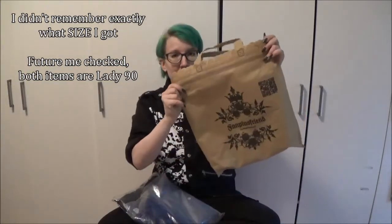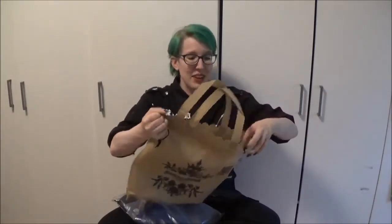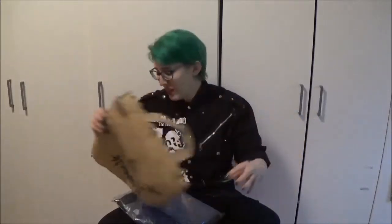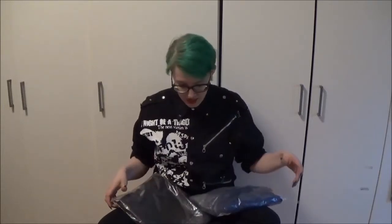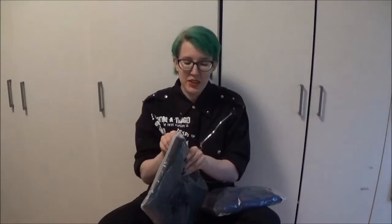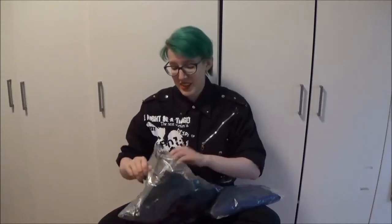It came in a lovely tote bag which has some pulls. I actually have several of these right now and they are really handy because I am living the reusable tote bag life. Let's start with the vest, because this is the main thing. And if you follow me on Instagram, I kind of hyped these up the day that I ordered them.